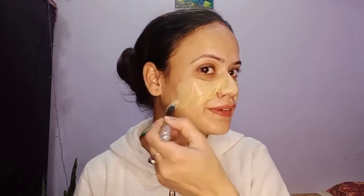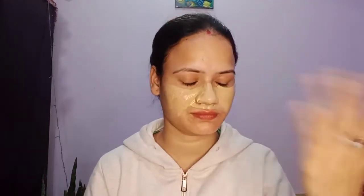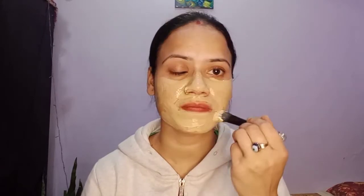You can see my face. Now we have to apply this pack — keep it away from the eyes. Apply it completely on the face where you have blackheads and whiteheads. I am applying it all over, ladies and gentlemen. Let it sit for 15 to 20 minutes.